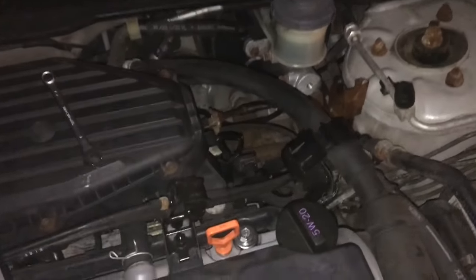Hey guys, today I'm going to show you how to replace the slave cylinder for a clutch and a master cylinder for a 2003 Honda Civic.